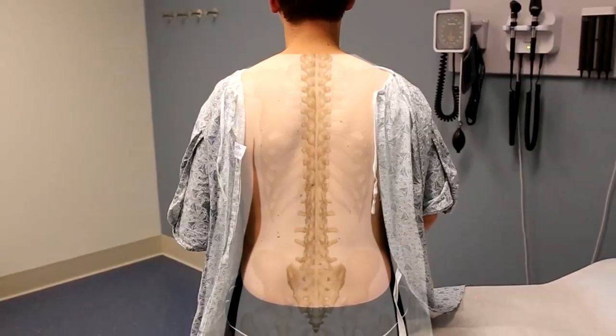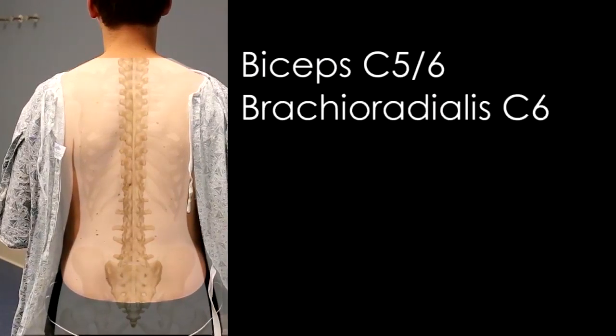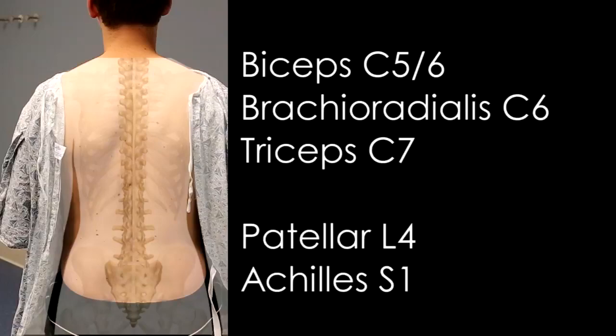We will be demonstrating the five major deep tendon reflexes, including the biceps, the brachioradialis, the triceps, the patellar, and the Achilles reflexes.